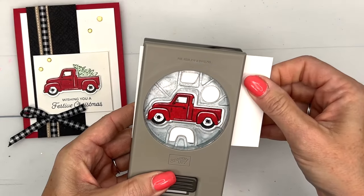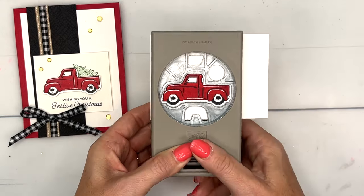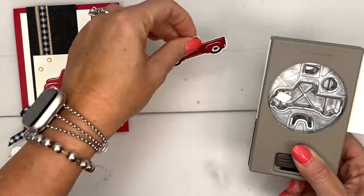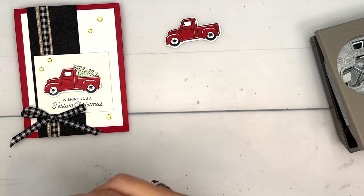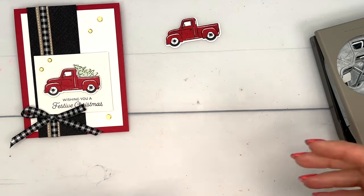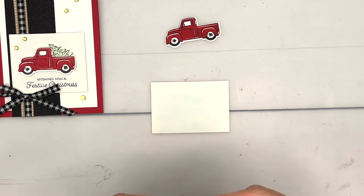Now let's grab our punch and punch out this adorable Christmas truck. We have a Bass Pro Shop here in town that always has an old red truck out front at Christmas with trees in the back — that's of course what I was thinking of when I designed this.